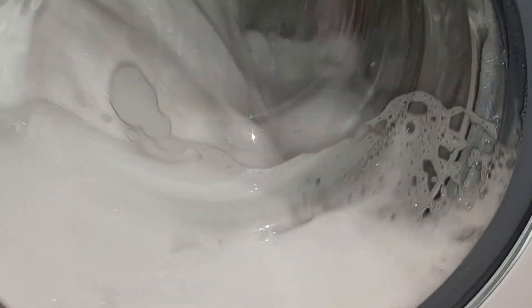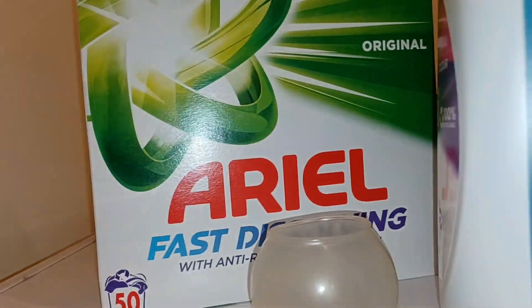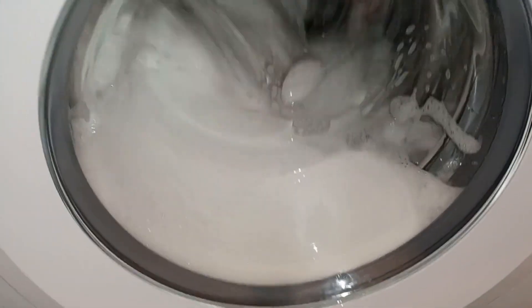We're on a 90 degree quick wash. I've got white towels in here. There's Aerial powder, Lenor softener, and also one of those Calgon tabs, and it's made this many suds.